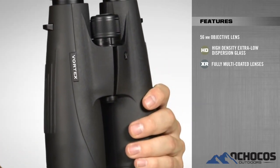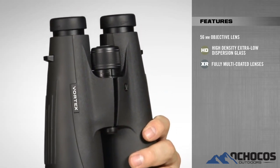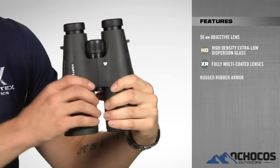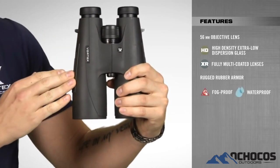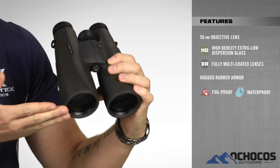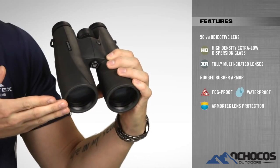With the Vulture HDs, you get durable and reliable performance in the toughest conditions due to rugged rubber armoring, argon purge barrels for fog-proof and waterproof performance, and ultra-hard scratch-resistant ArmorTek coatings on all exterior lenses.